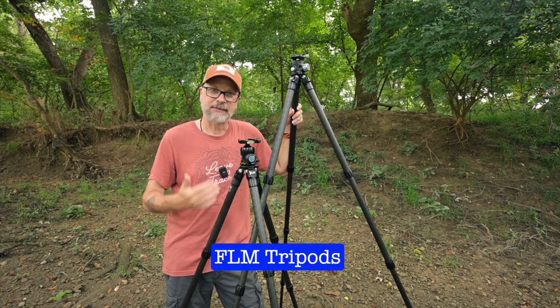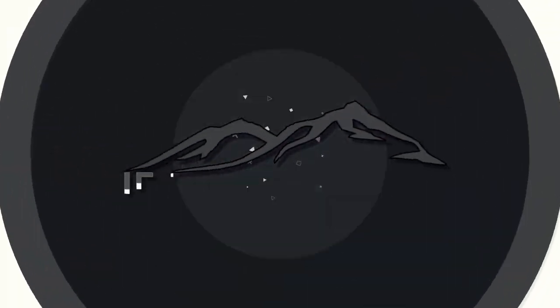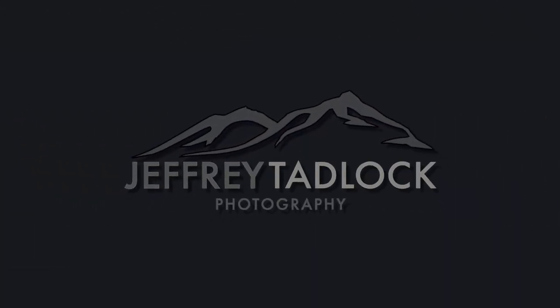Today we're talking about FLM tripods, specifically the CP30 S4 and the CP30 L4. I wanted to talk about these two because when I was looking for tripods and settled on the FLM brand, I debated a long time about which one to get — should I get the S4, the small version, or the L4, the large version?